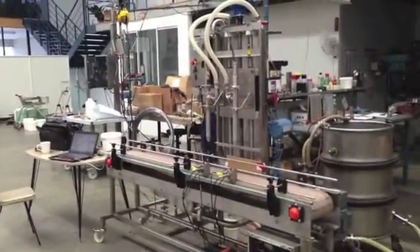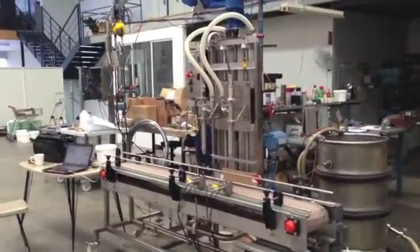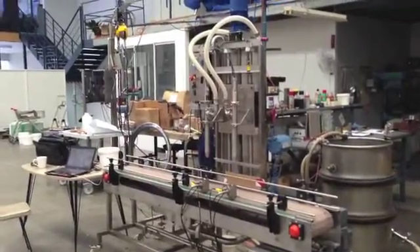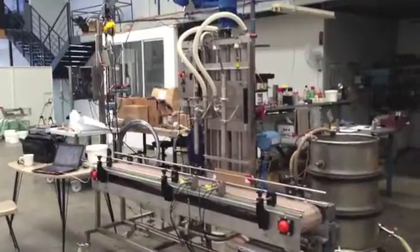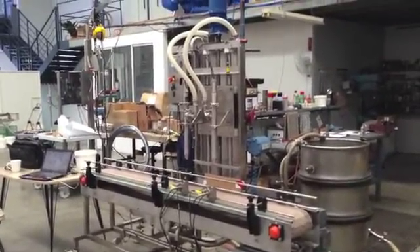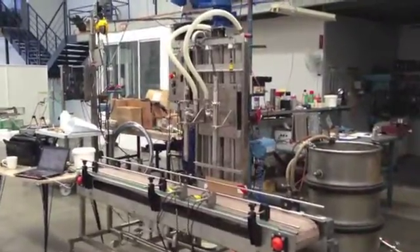Hi there, Luke Waters from Micromax Sensors and Automation here in Melbourne. This is one of the latest applications we've been working on for one of our customers, FlexPak Services. Basically what we're looking at is a dual head filling system with linear actuator control.